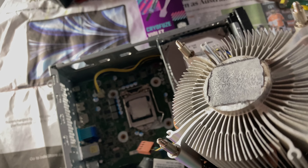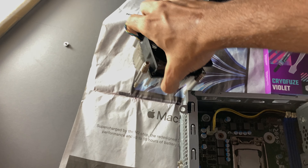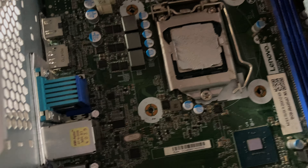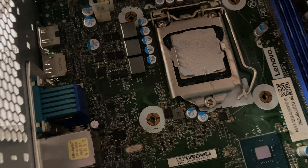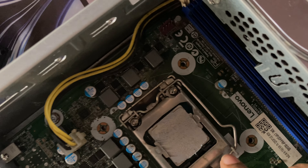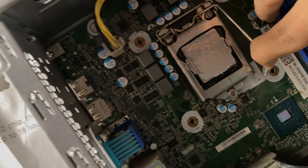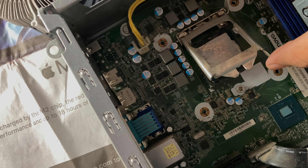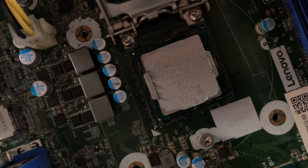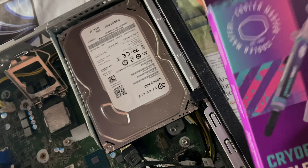Now, we have the processor here. This is the processor. This is the setup of Intel. We will open it. We will open this box, we will open this processor. We will paste it. If it is done, we will paste it. We will unbox it.